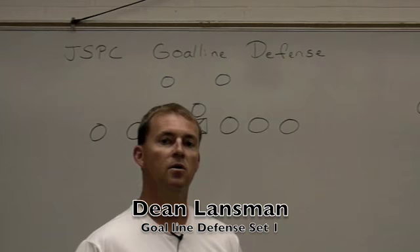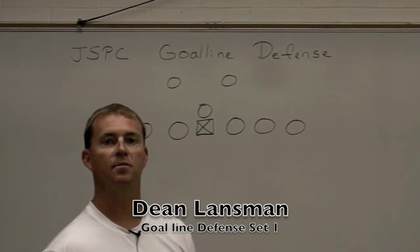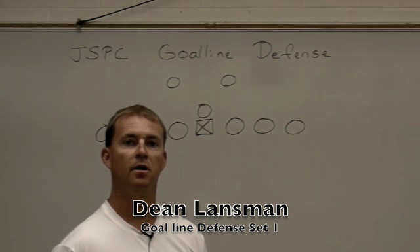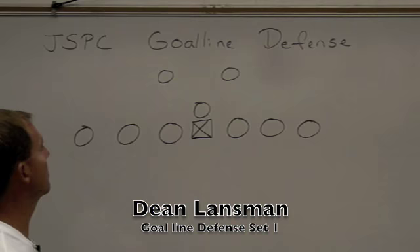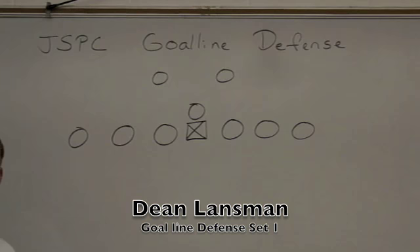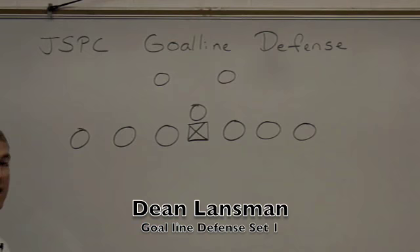I'd like to go through a couple segments here with you — number one, show you our alignment for every player, and then I'll come back and go over their keys and how we adjust to different situations. I've got up here on the board a normal offensive set you might see in a short yardage situation: double tights with a flanker, and this is how we would align to it.